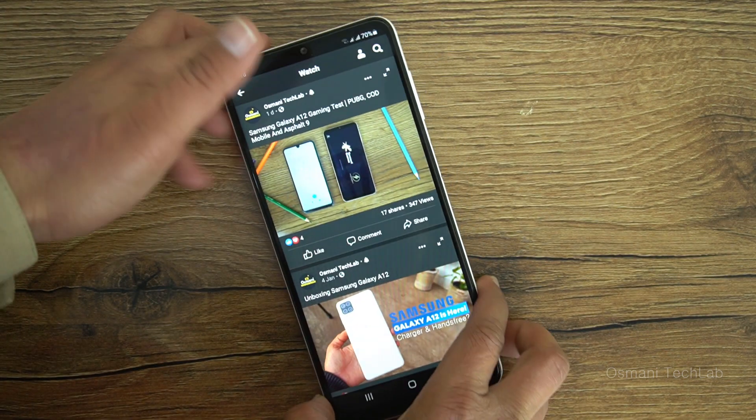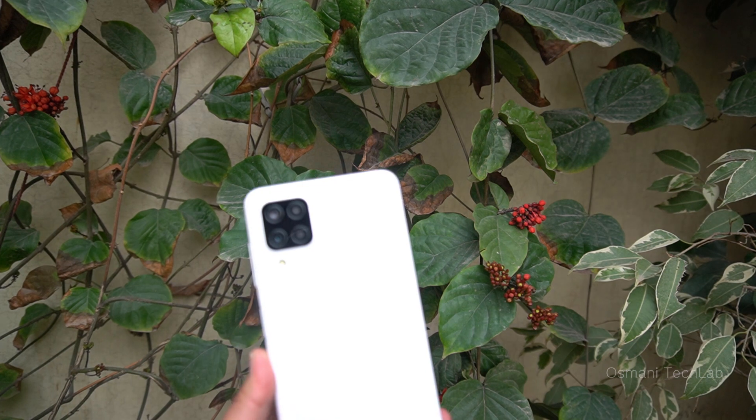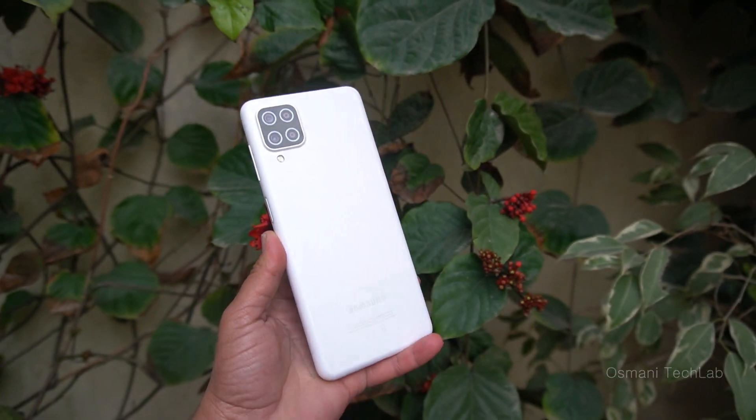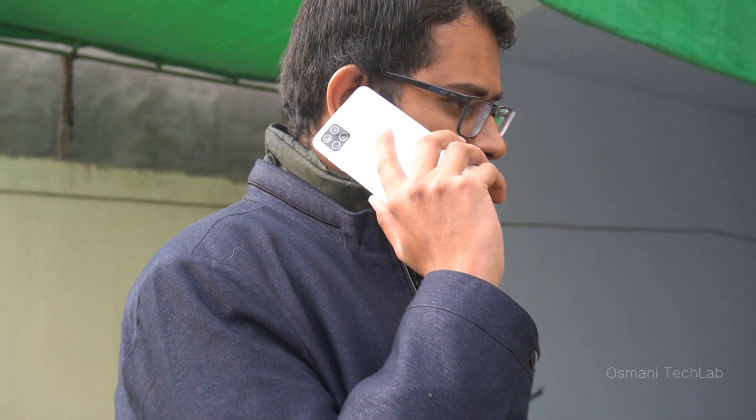The Galaxy A12 has a really loud speaker — I am really satisfied with its loud sound. The Galaxy A12 also comes with Android 10 with One UI 2.5 on top. In my opinion, the Galaxy A12 is a good device in the entry-level phone category.